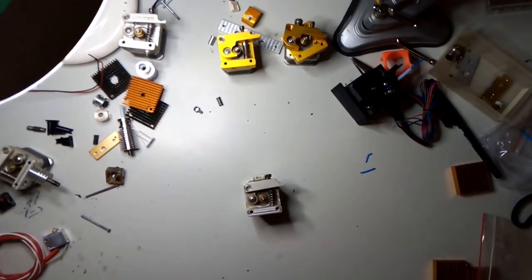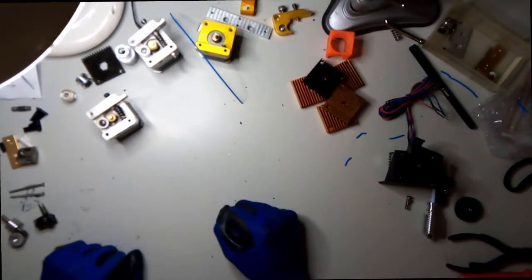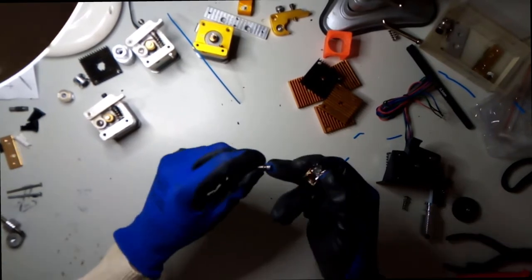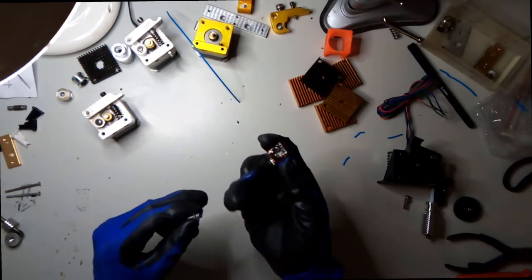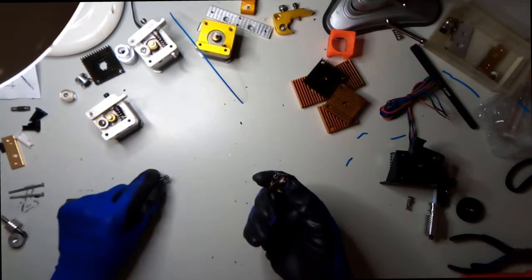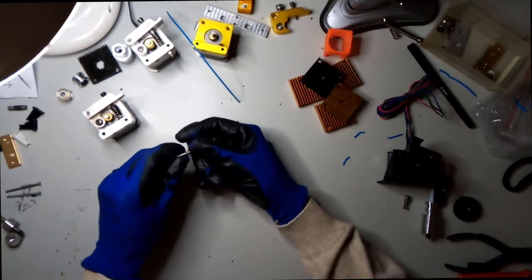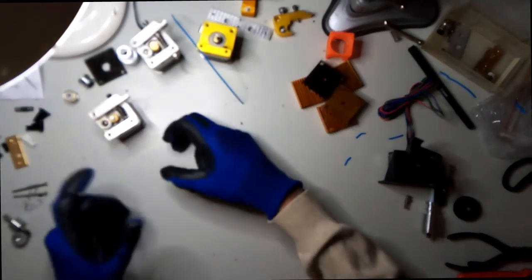I was supposed to do an introduction video with music and animation to make it more professional. I planned to do a new video and print something, but then this happened - this thread here is dead and I noticed this was a very leaky extruder. This is a great opportunity in disguise to explain some things about extruders.